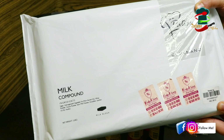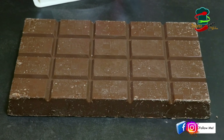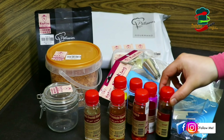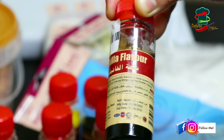Now, we are going to use compound chocolate. This is a milk compound. We will also add vanilla essence. I have made vanilla essence in the first video, and it gives a great flavor.